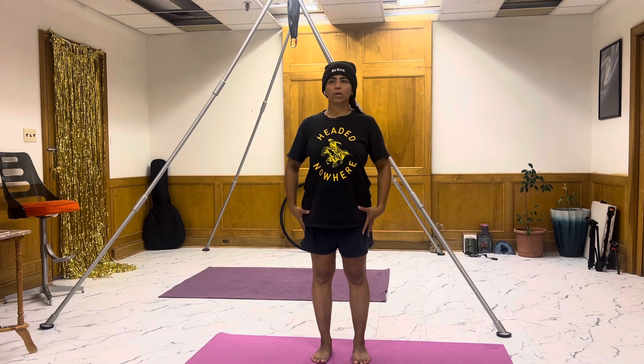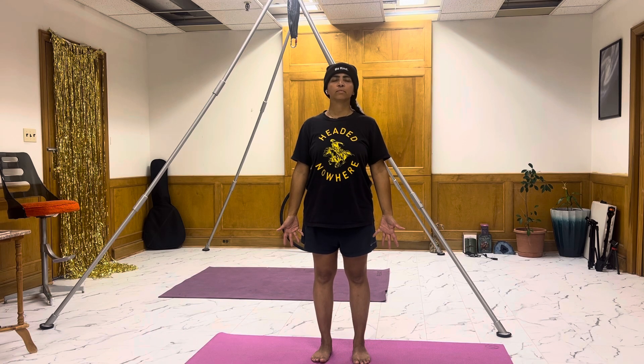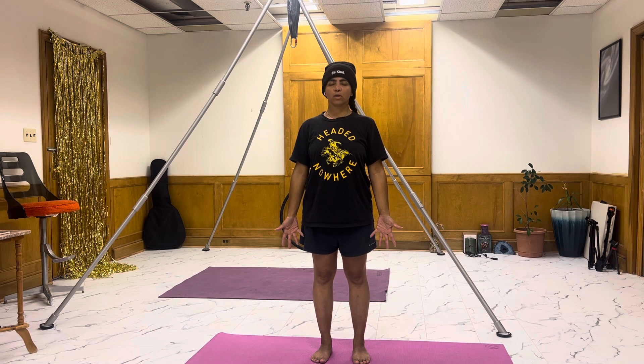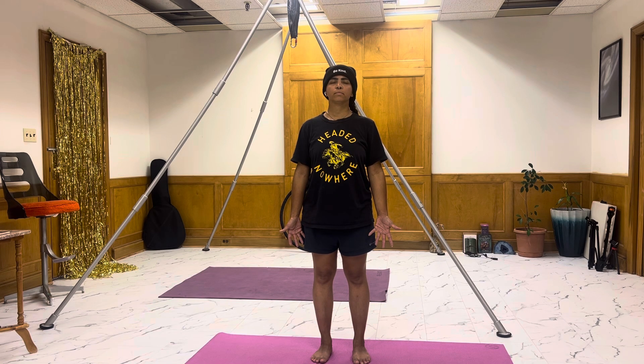Legs can be about hip width or just underneath hip width apart. Shoulders down away from the ears. You can close the eyes as you get centered, soften the chin. Take a few breaths. Coming into conscious breathing, which is awareness of your breath — noticing your inhales and exhales, filling the belly with the inhale and letting it all go on the exhale. Continuing your inhales and exhales.